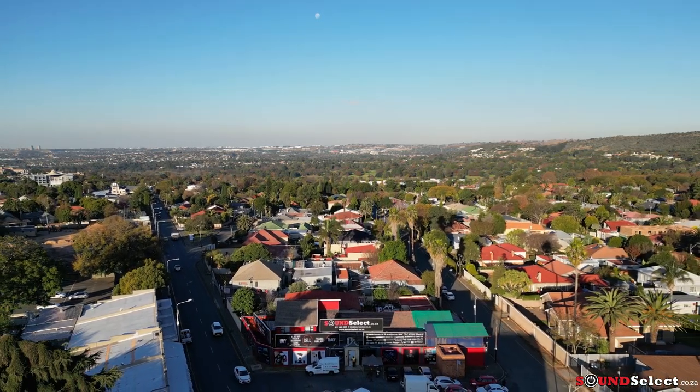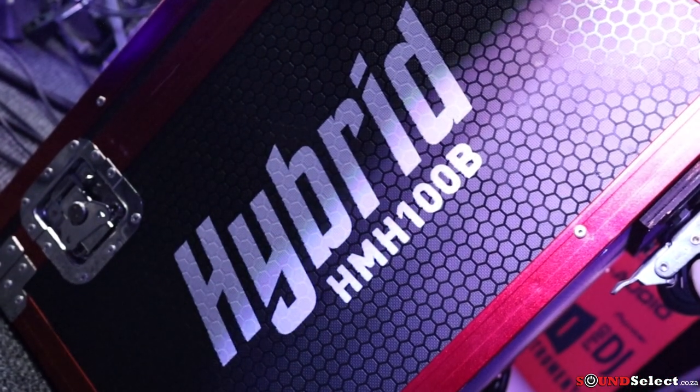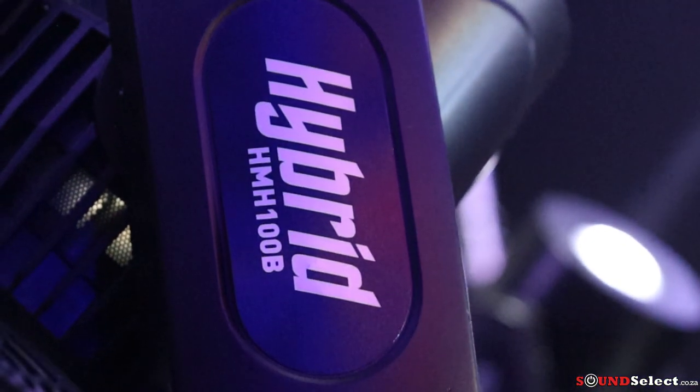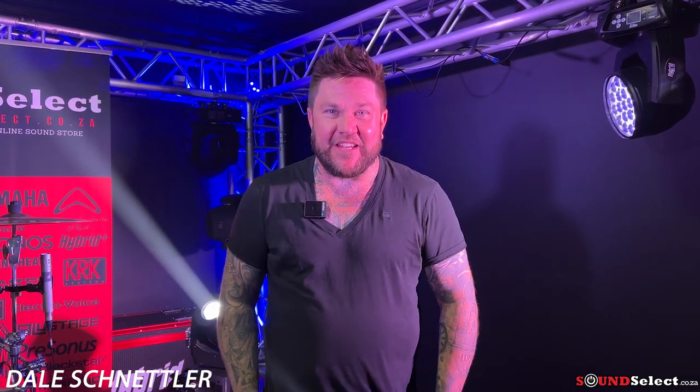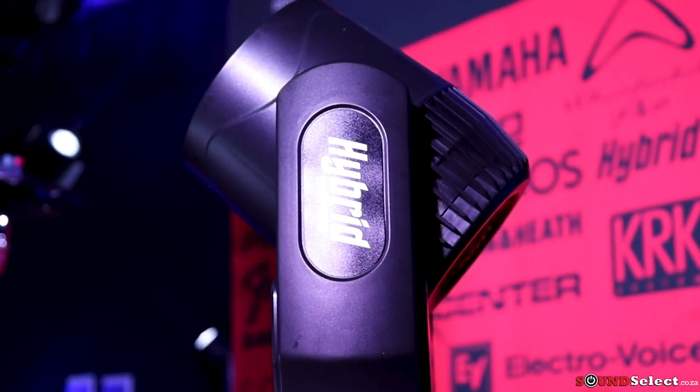Thank you for joining us. This is Dale Schnettler from the DrumJay Experience. We are here at Sound Select in the lighting room — an amazing space, exciting times. Today I'm talking about the Hybrid 100B Light.